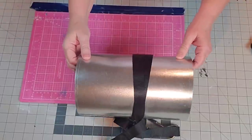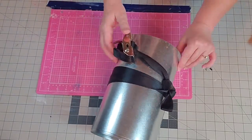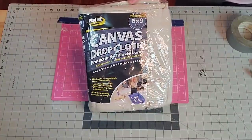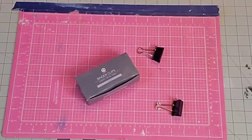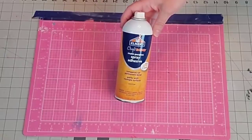Hey y'all, it's Kay. For this tree collar, I'm going to be using this 10-inch roll of metal flashing that I got at Lowe's. I need some duct tape, this canvas drop cloth, some Waverly chalk paint in the color Crimson, two binder clips, some gloves and tin snips, and some spray adhesive.